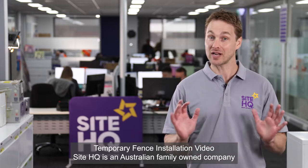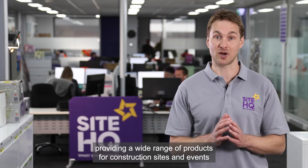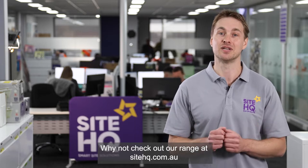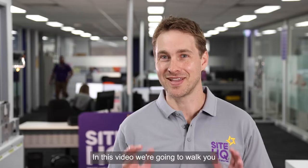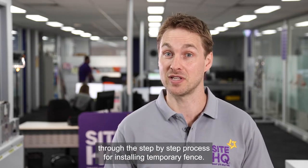Welcome to the SiteHQ temporary fence installation video. SiteHQ is an Australian family-owned company providing a wide range of products for construction sites and events at the click of a button. Why not check out our range at sitehq.com.au. In this video we're going to walk you through the step-by-step process for installing temporary fence.